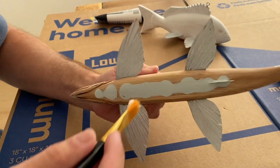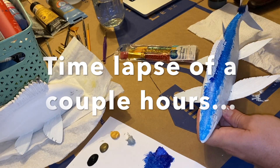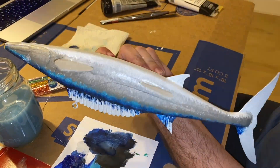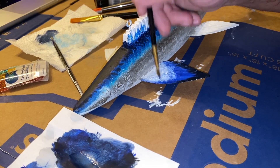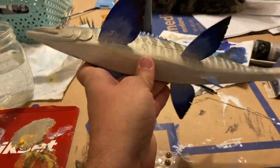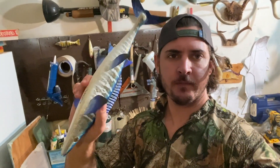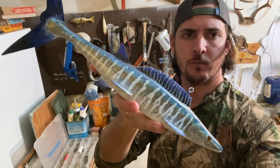I've got it all sanded down. I'm going to go ahead with a base coat of white to cover the whole thing up. Got it all painted up and signed — time to get some crystal clear epoxy clear coat on it to really bring all those colors out.